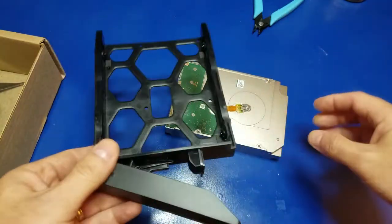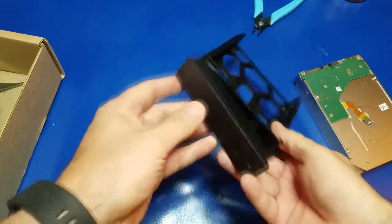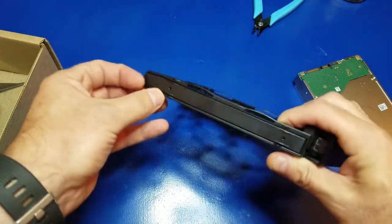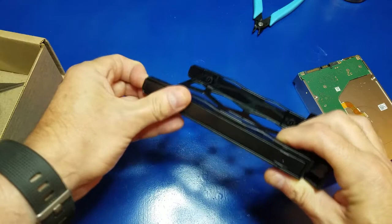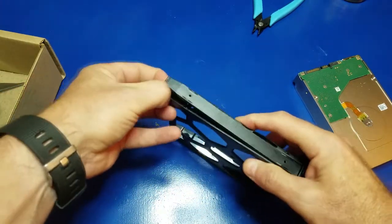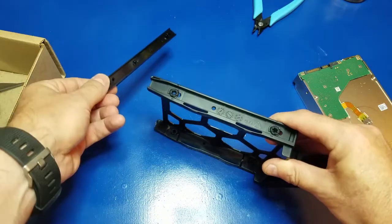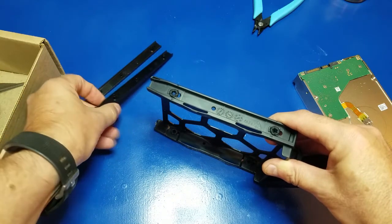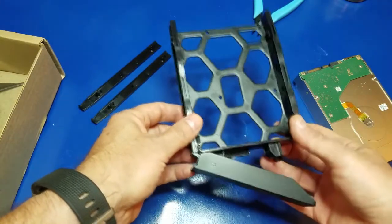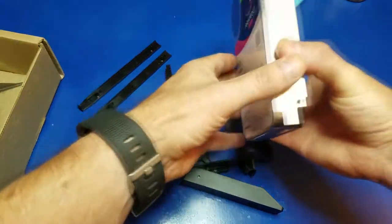We'll put it into the slide here to go into the NAS. One thing that I made a mistake on in my first video is there is a tab that you pull out here on the end — pull up — and this piece comes off. Same thing over here. When I first installed the 12 terabyte hard drive that's already in the server, I forgot to remove those, or actually I didn't know that they were there. So anyway, that is taken care of here.